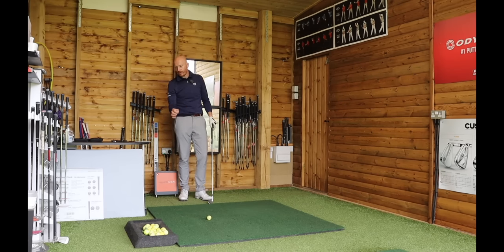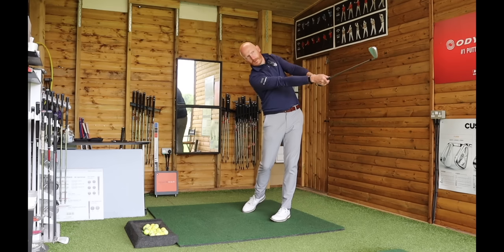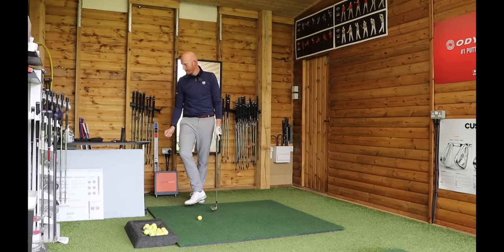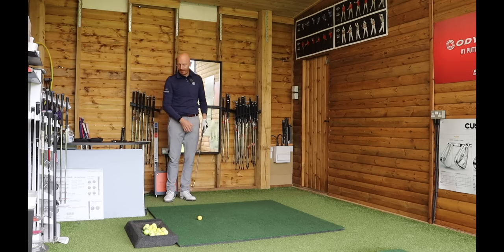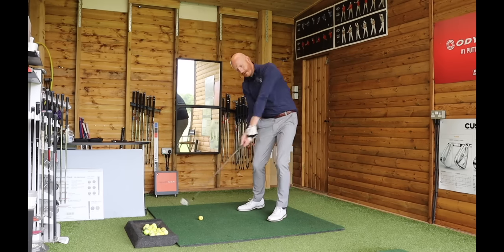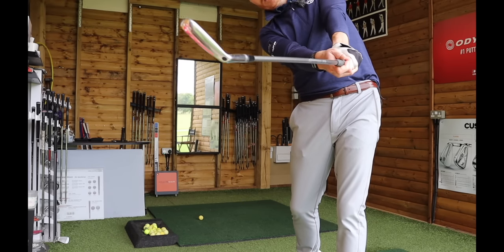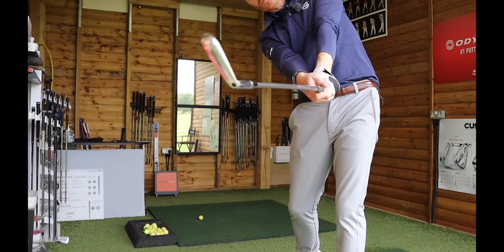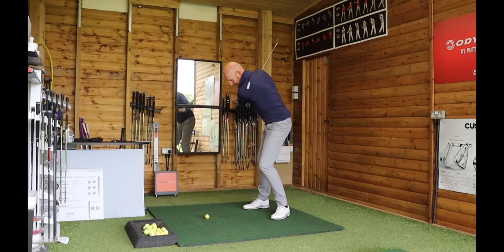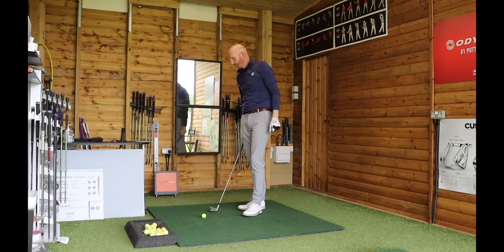TrackMan shows the low point on that small soft shot was 0.4 inches after impact — even on a small shot it's working. Next shot: 0.6 inches after impact. Now let's hit a stronger shot. When I get to the follow-through, my leading edge is at 45 degrees — not flipped over, not laid back. Increasing range of motion, low point comes in at 4.9 inches ahead.